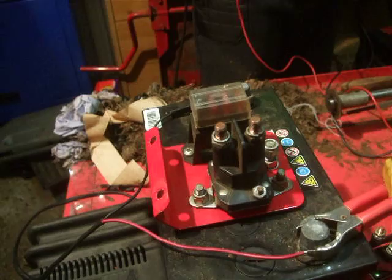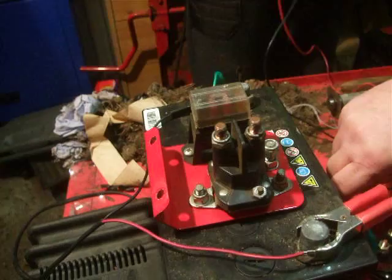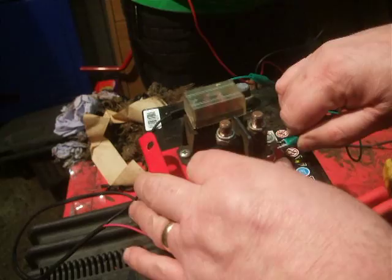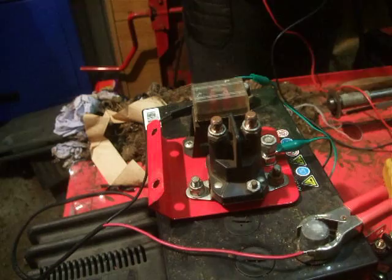What you need to do is connect it to an earth. Obviously if it's on a machine, it might already be earthed and you might be able to use that. So we put an earth on there. On this one, we can earth it through the plate on this bolt here. But if not, you can earth it straight onto the bottom of the solenoid, because the solenoid is earthed through the metal plate on the bottom — the silver bit.